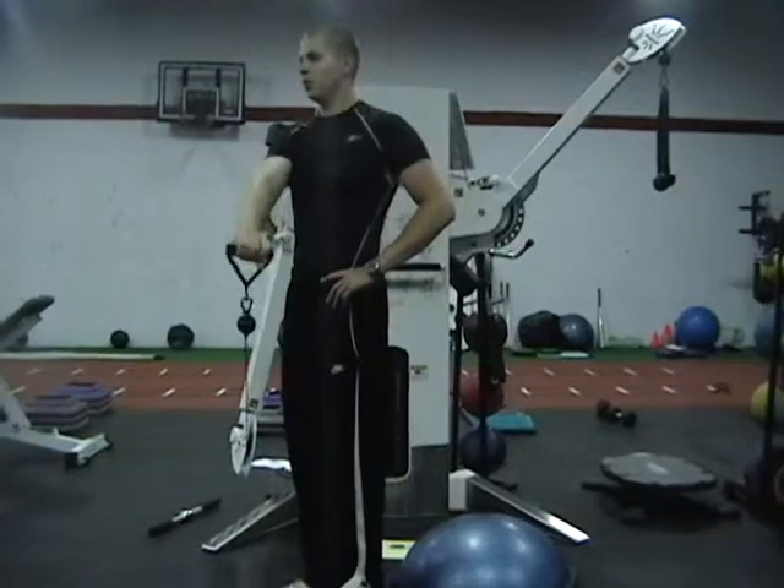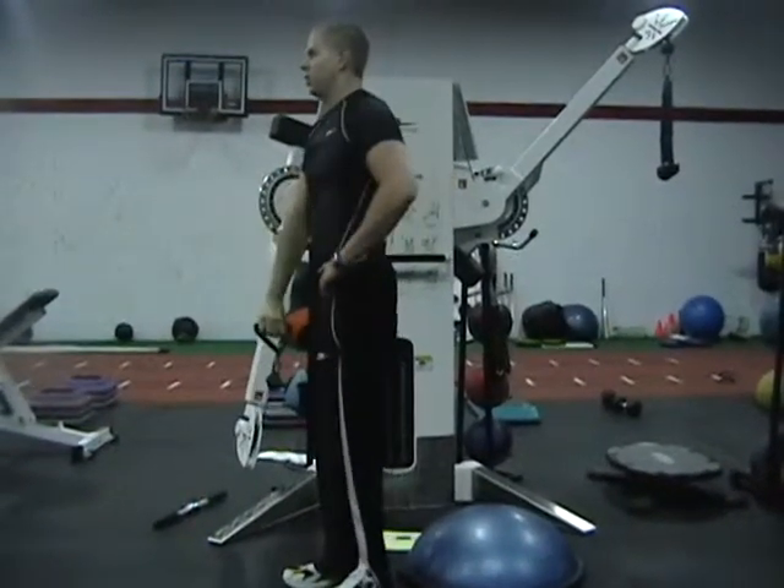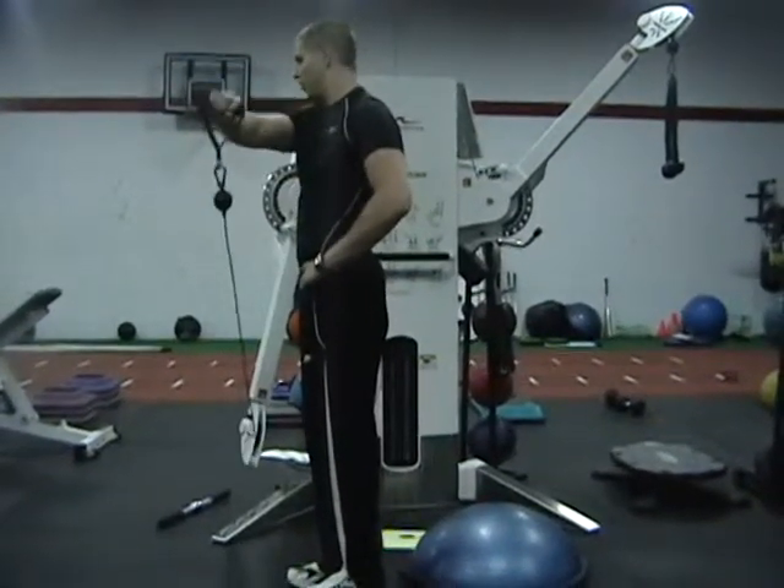Now we face diagonal in the other direction and come cross body. Then the last one is facing the complete opposite side — you come completely across the body. The arm never moves its position.